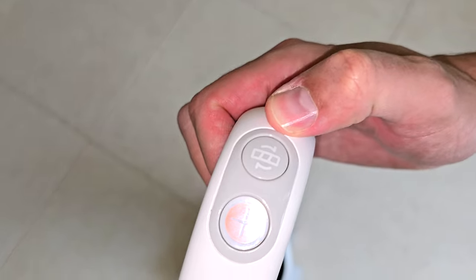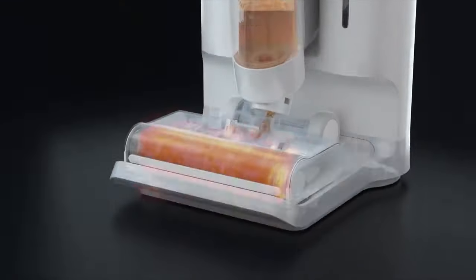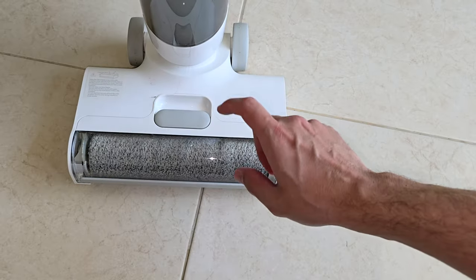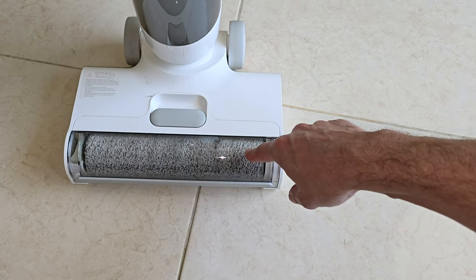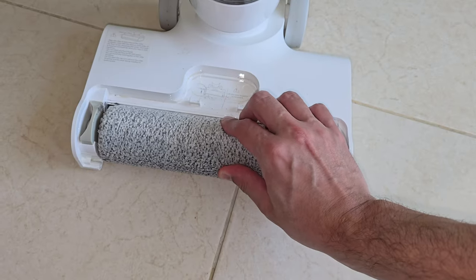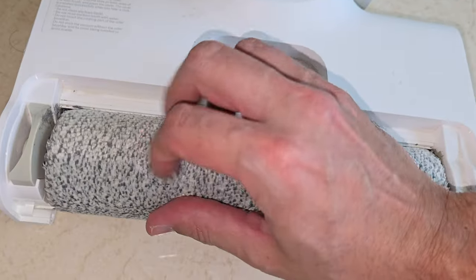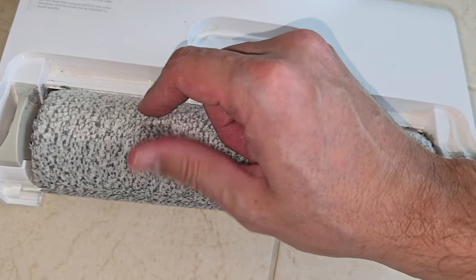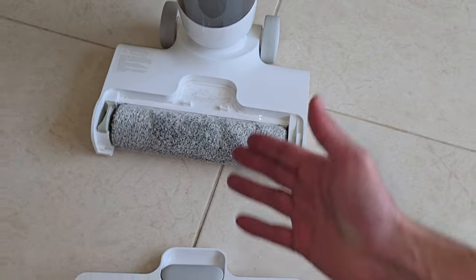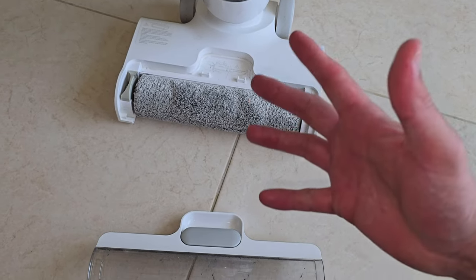The next feature is the self-clean option, which uses 55 degrees Celsius hot air to clean up the roller brush. I've never seen any other vacuum cleaner out there — not Bissell, not Tineco — that has a self-cleaning function that makes your brush dust-dry after being used. It takes about half an hour to dry it up, and that's incredible.